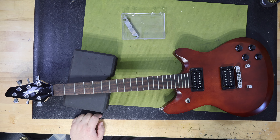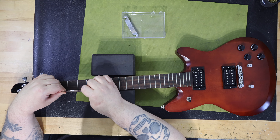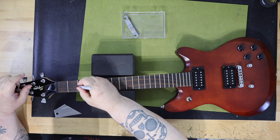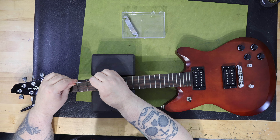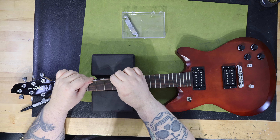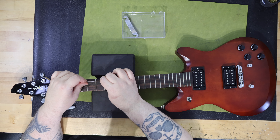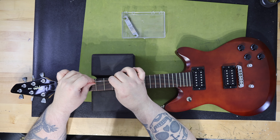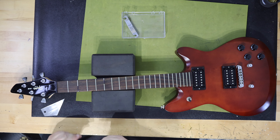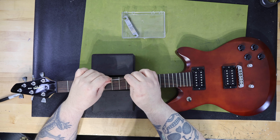The guitar has a pickup configuration of humbucker-humbucker. The pickups are two Duncan Designed humbucking pickups. Duncan Designed pickups started in 1995 and were designed by Seymour Duncan and built in Korea as well. They were only available to guitar manufacturers as OEM pickups and were never sold in the retail market to the public. They were seen as a name brand upgrade to guitars normally within the $300 to $1,000 price range. Squier sold these pickups in guitars for a number of years, most notably in the Squier Vintage Modified series.